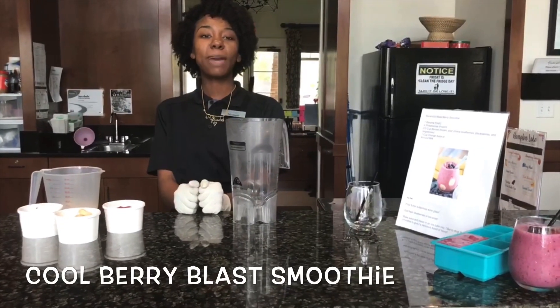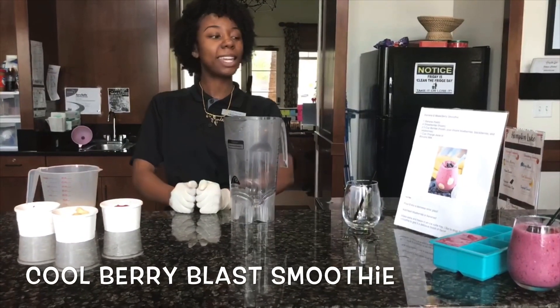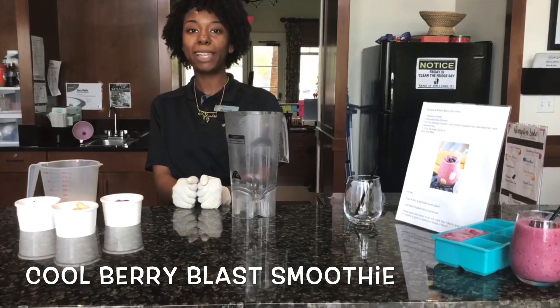Hello everyone, it's Miranda from Backwater Builds here at Hampton Lakes and today we will be here preparing our cool berry glass smoothie.